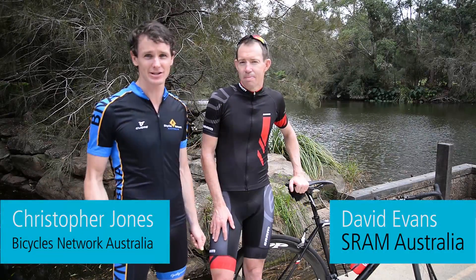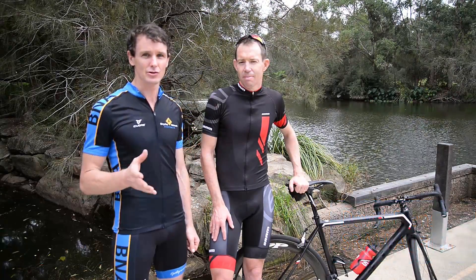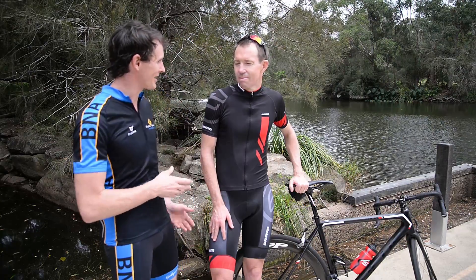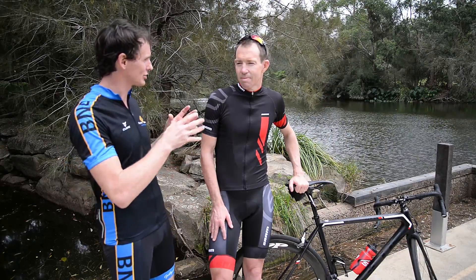Hi, I'm Christopher Jones from Bicycles Network Australia with David Evans, who is from SRAM in Australia. We've just ridden the new SRAM electronic groupset called eTap, and I've got a few questions about eTap. How does it compare to the competition on the market? Where does SRAM fit?